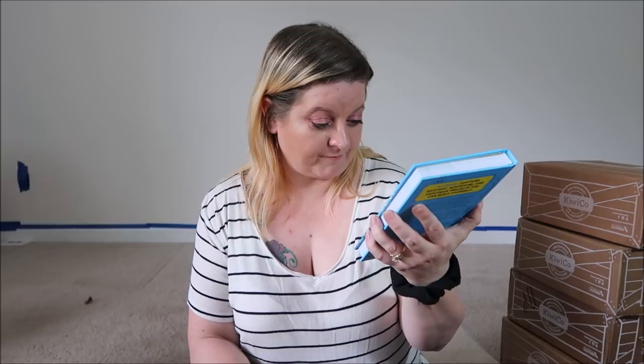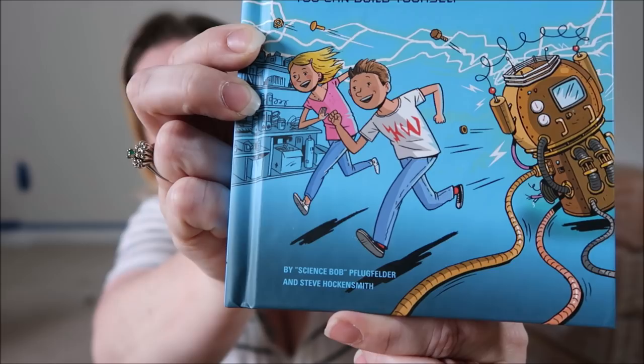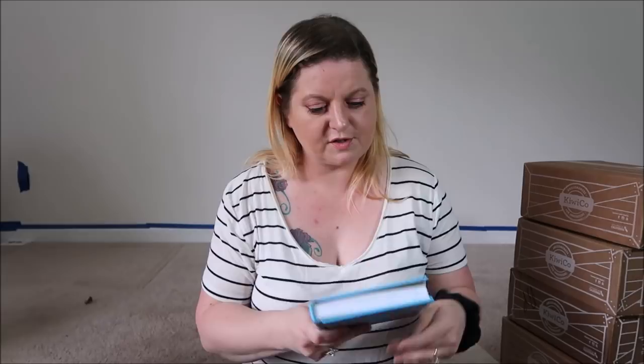That wasn't the last Tinker Crate — I have another one. We switched to the Tinker Crate with book before we switched to the Doodle with book. So this one is a Tinker Crate with book. The book is Nick and Tesla's High Voltage Danger Lab: A Mystery with Electromagnetics, Burglar Alarms, and Other Gadgets You Can Build Yourself. It looks like there's a story, and throughout the story you get gadgets you can make. On the back it says: Warning! Contains mystery, adventure, and explosive projects you can build yourself. An abandoned house at the end of the block, a mysterious girl in an upstairs window, a strange black SUV lurking around every corner.